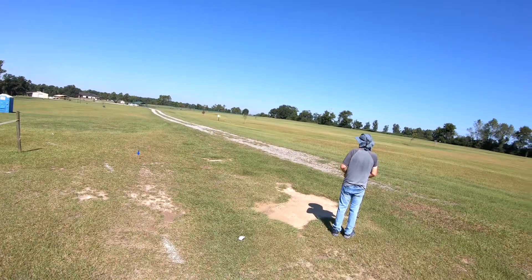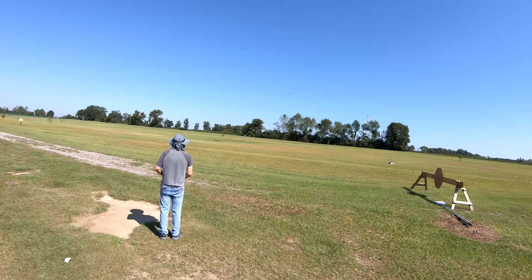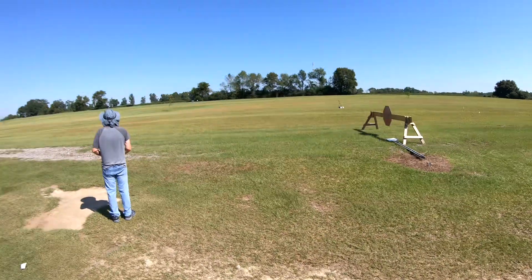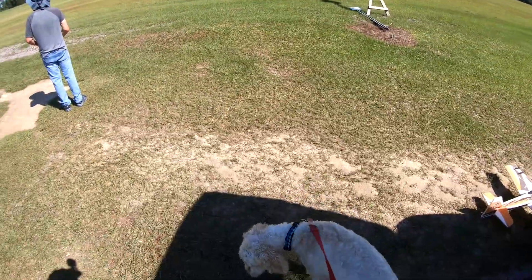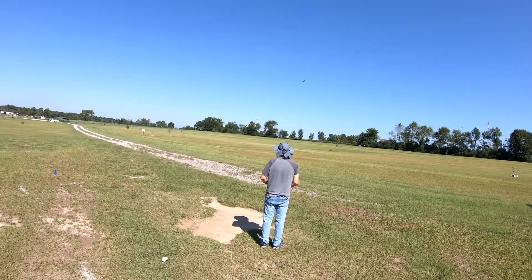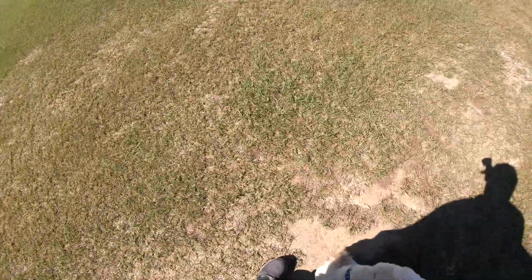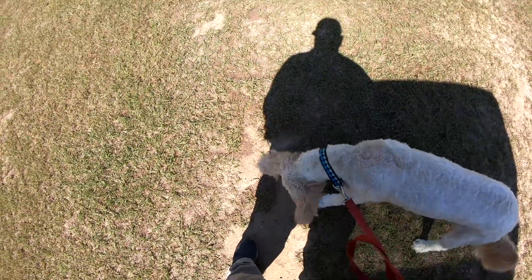I must have snored really badly last night or something — my throat is killing me today. I figured you might like that shade, Tuco. What do you got? What are you eating? What did you find? It's hard to say out here. You goofball. You eating rocks? Where did you get a bug?